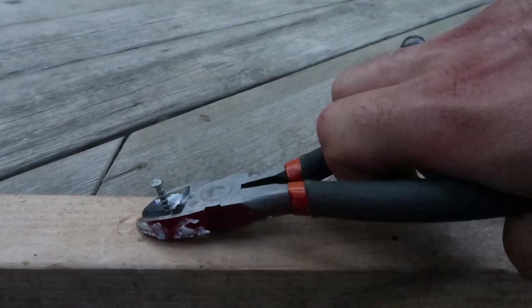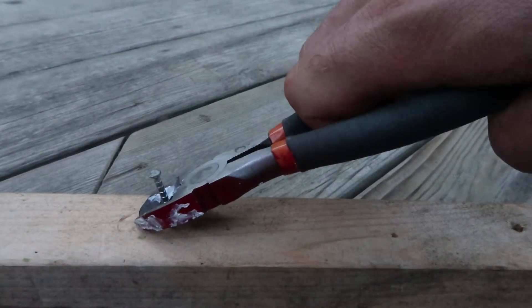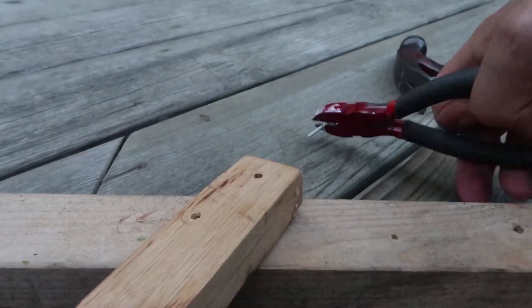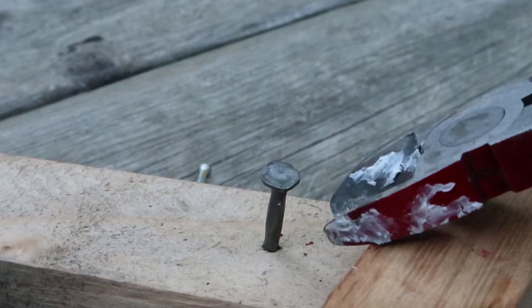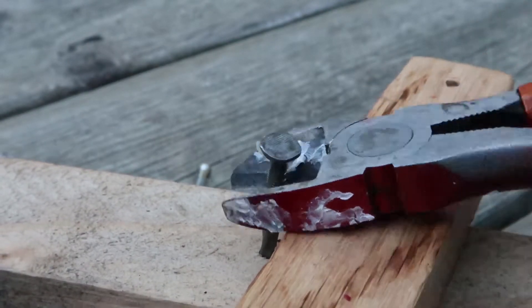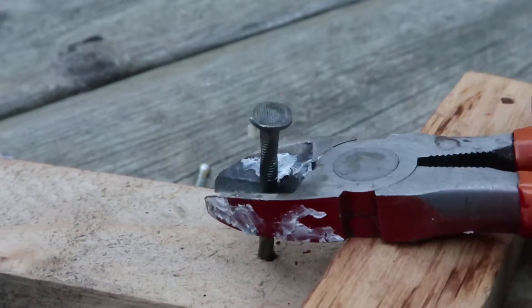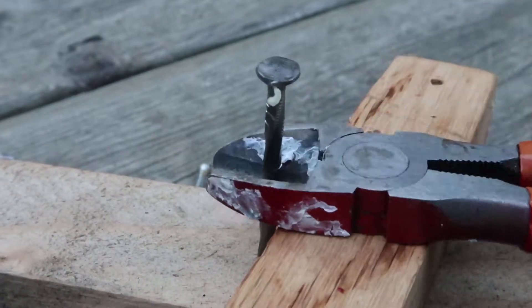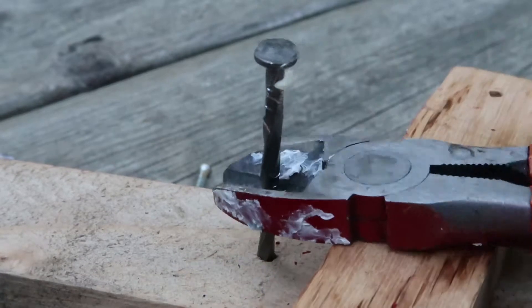Here's another technique. I'm pinching and lifting, and now I'm going to put a piece of wood underneath, slide it as close to the nail as possible, and pry it in the opposite direction. Pinch, lift a little bit, slide the piece of wood as close to the nail as possible and keep lifting. I'm just using leverage to pull the nail out of the wood.